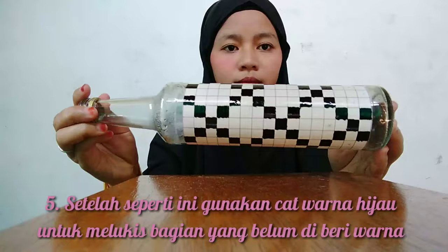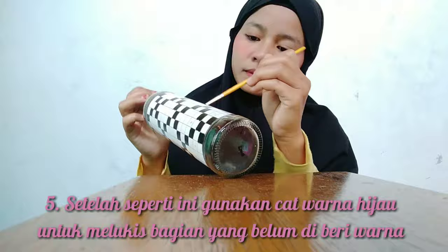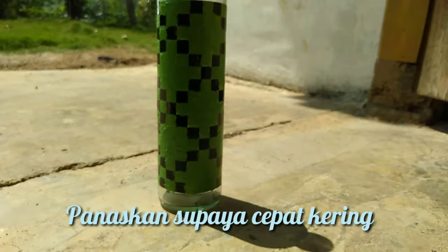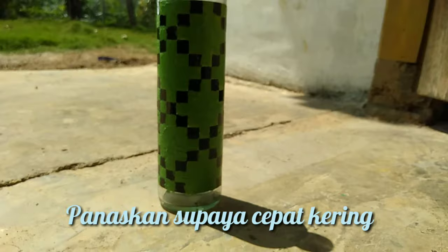Setelah selesai, maka dilengketkan lagi dengan mewarnai bagian yang belum diwarnai dengan warna hijau. Setelah itu, diamkan beberapa saat atau panaskan di bawah sinar matahari. (After finishing, color the remaining unpainted areas with green. Then let it sit for a while or place it under sunlight to dry.)